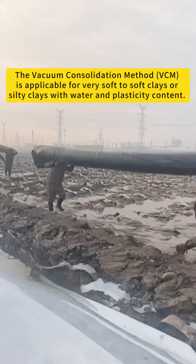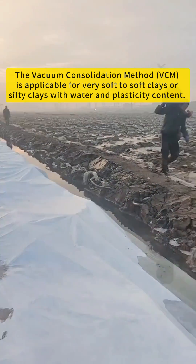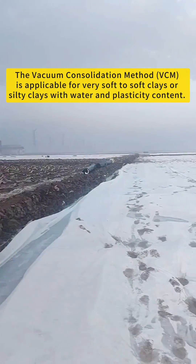The vacuum consolidation method (VCM) is applicable for very soft to soft clays, or soft to clay soils with high water content and plasticity.